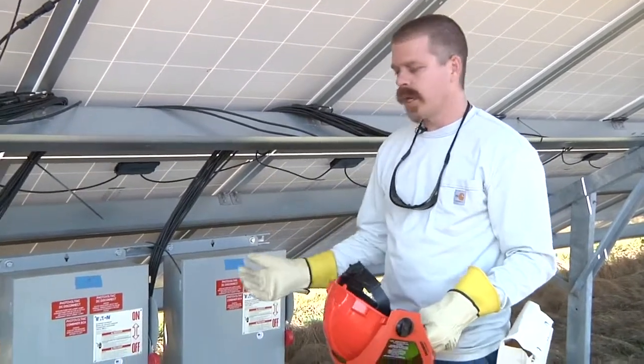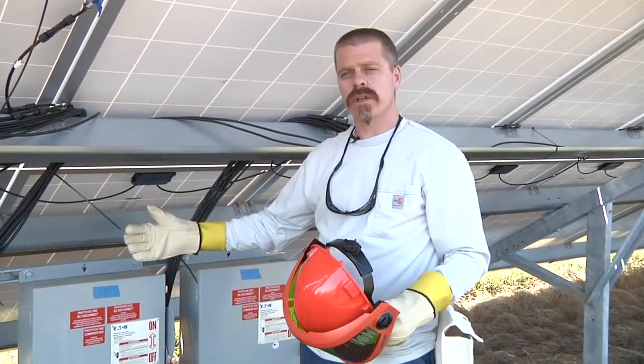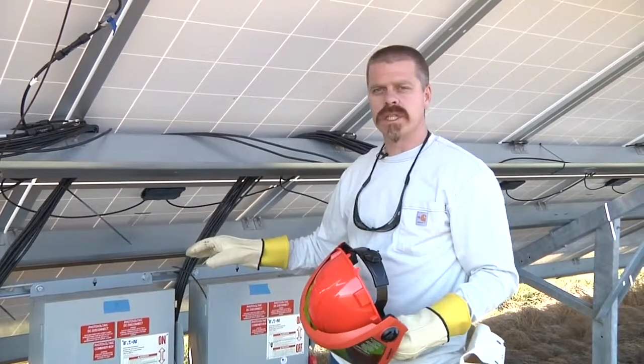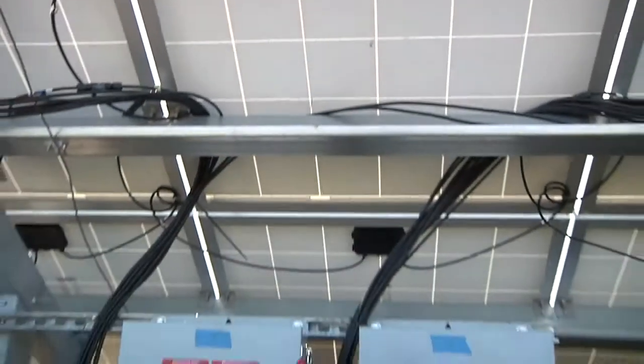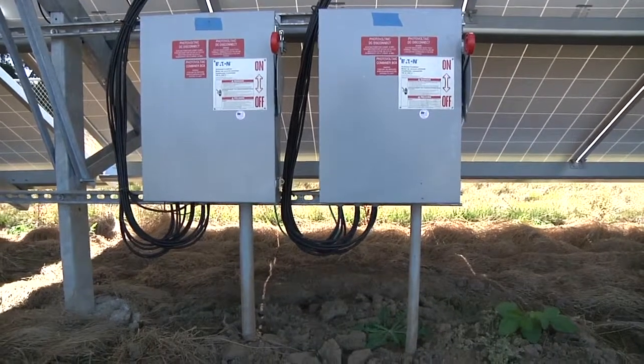I'm going to open it up and check for voltage from the fuses - from the ungrounded current carrying conductor to the grounded current carrying conductor - and check at various points to make sure we have the voltage we expect. Since all the modules are still connected to those individual fuses, we should see on the order of 500 volts. You look at your plans, see how many modules you have in series and their rating, just to have an idea of what you expect to see.